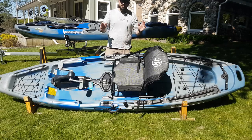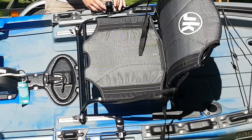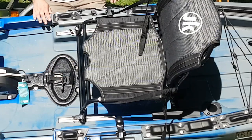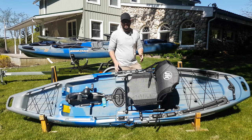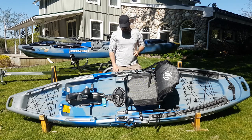Even with pedal drive kayaks you always want to have your paddle with you, just in case something happens to your pedal drive so you're not stranded. The handles here are for steering the rudder on the back. There's one on each side, which is a big plus — you have ambidextrous steering of the rudder, so whatever free hand you have, you can steer with either your right or your left.